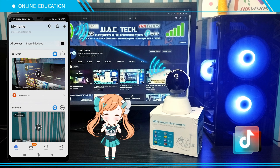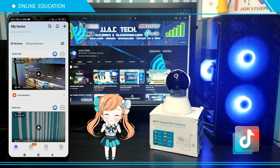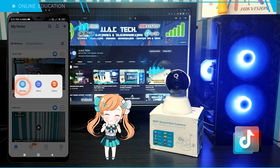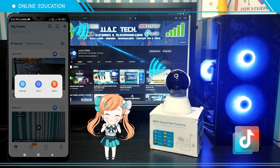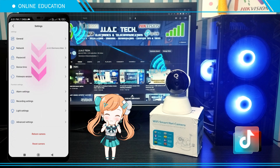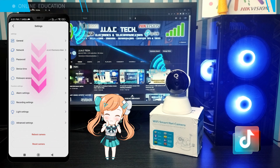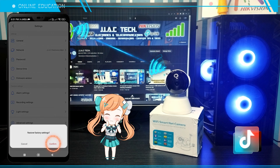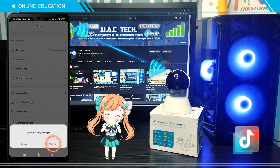Method One — reset via the V380 app. Make sure that your V380 camera is powered on and connected to the internet. Press the three dots on the right side, then click Settings. Scroll down and click Reset Camera. Click Confirm, wait for the camera to restart, and you're done.